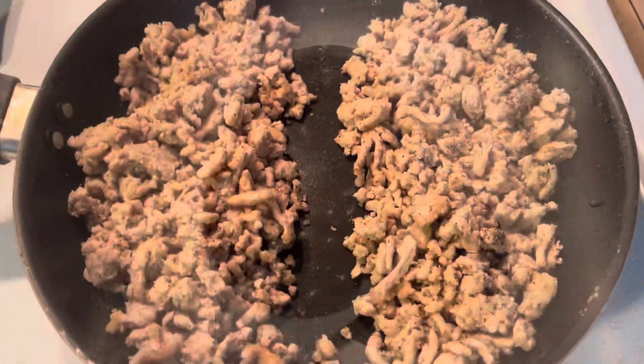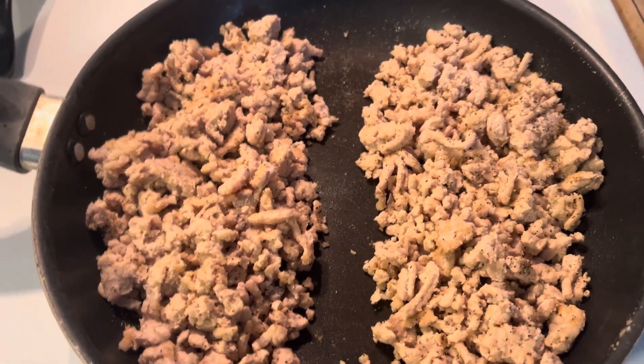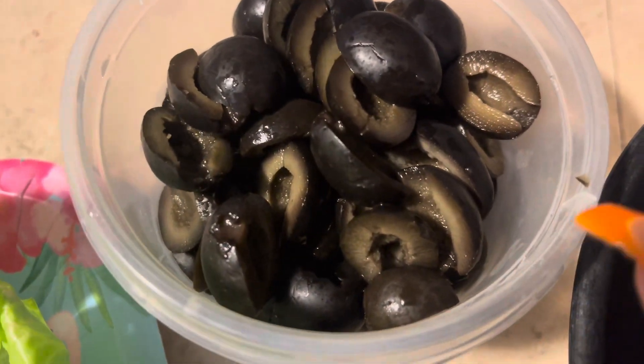Now I want to show you — I just divide this meat in half. One is my daughter's, one is mine. I don't measure like I said. I'm going to chop the olives and just put some in — I'll show you how I do it. And then this is my lettuce; this is going to be my wrap here. I'll show you how I put the meat in.